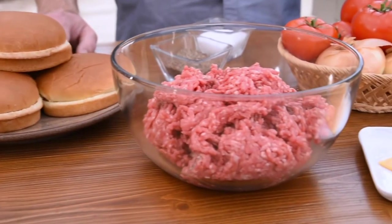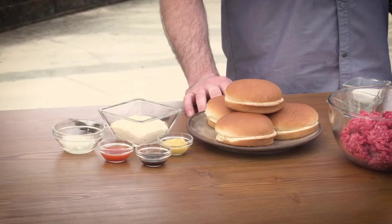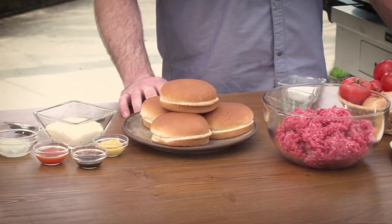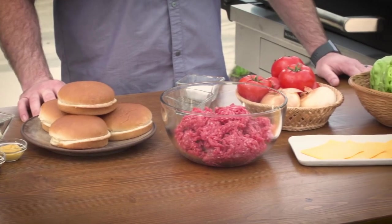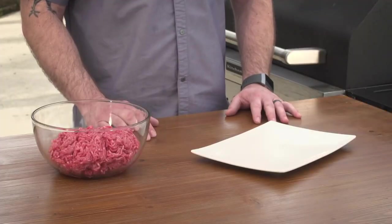First you have to start with the best ground beef — the Certified Angus Beef brand. It meets all ten of the quality standards that the brand's steaks and roasts do. Most importantly, the marbling that it's famous for is just as important in the ground beef. It melts as it cooks and will make your burgers so flavorful. My go-to ground beef is ground chuck — it's 80% lean, 20% fat, and that's the perfect ratio for any great burger.